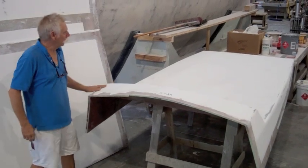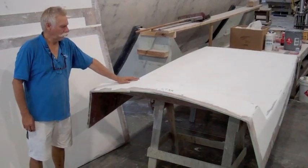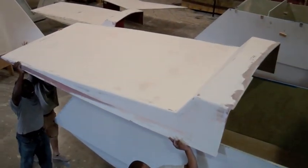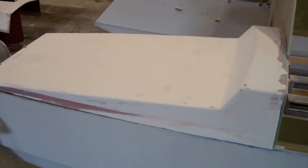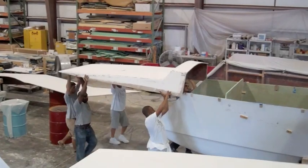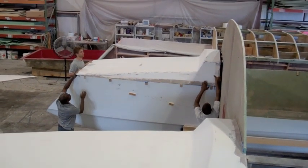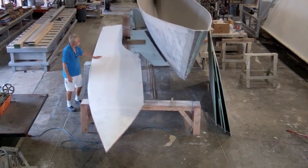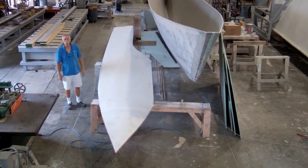Here's the starboard aft deck and the end of the starboard main house — this is the next piece. We'll follow that with the port side. This is the starboard foredeck and side house, and this goes on next, and then we'll do the port side again.